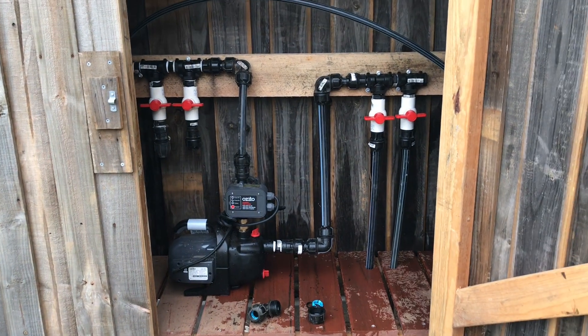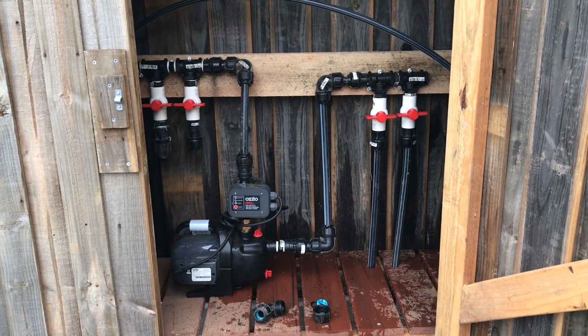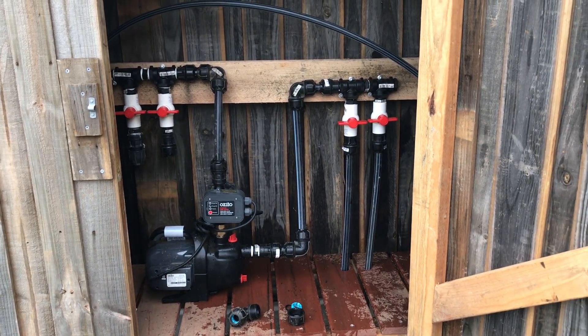That's all about setting up your manifold in your pump house station for irrigation. Like and subscribe, and I'll see you soon.